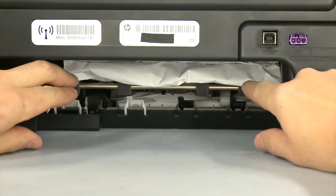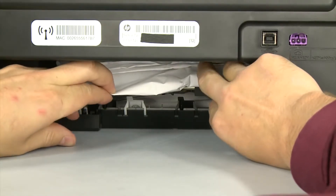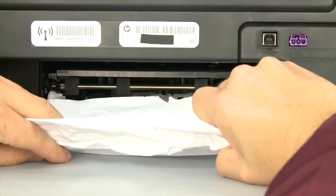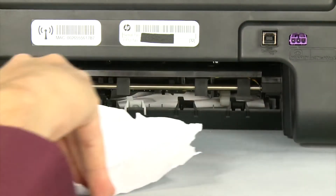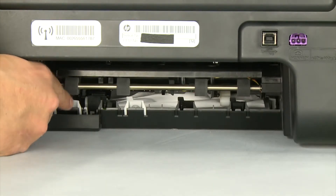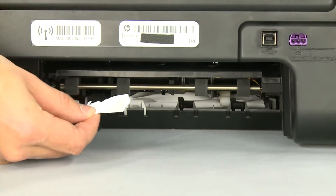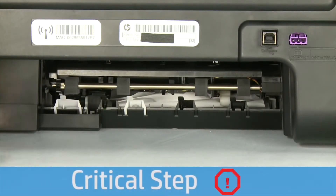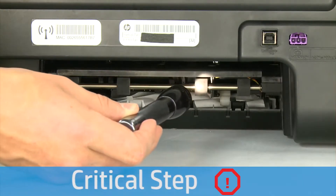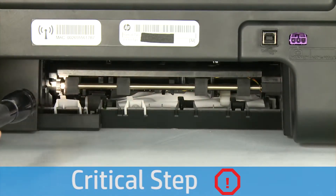Check the back of the printer for jammed paper. If you see any paper, remove it by pulling evenly with both hands to avoid tearing. Check the rollers and wheels for torn pieces of paper that might remain inside the printer. Use a flashlight to thoroughly search the back of the printer to find all small scraps. If any torn pieces of paper remain inside, more paper jams are likely to occur.